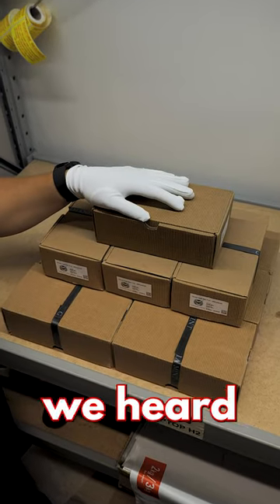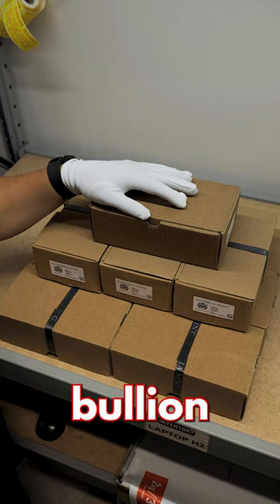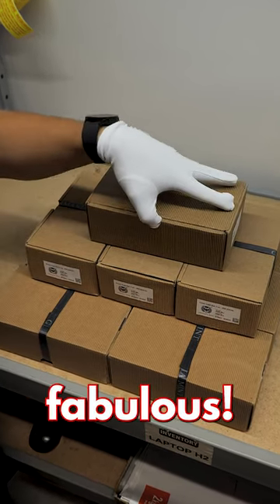Back in 2020 at the World Money Fair, we heard from Germania Mint that they'd be releasing a one ounce silver cast bullion bar. They finally arrived three years later, and boy are they fabulous.